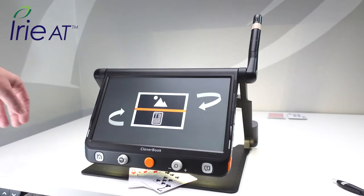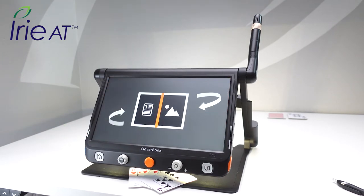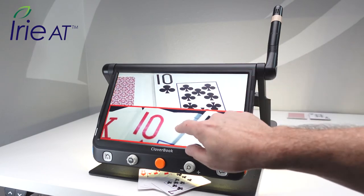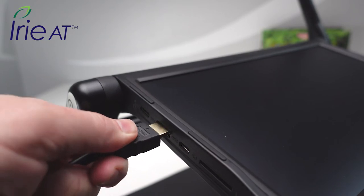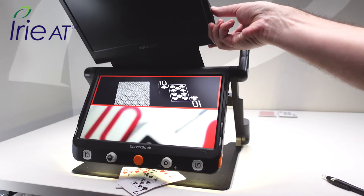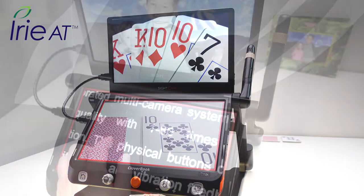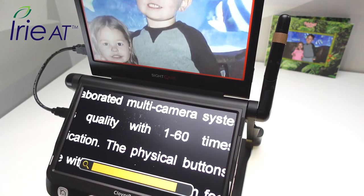If you want to view both cameras at once, press the change camera button again and get vertical or horizontal split screen viewing, controlling each screen separately. Need more screen space? Use the included HDMI cable to connect to a large TV or monitor. Cloverbook Pro also offers an option to add an additional screen to use two 12.5-inch full HD screens simultaneously, which is ideal for using the split screen function.